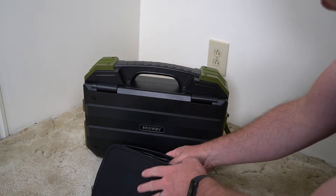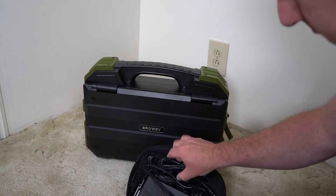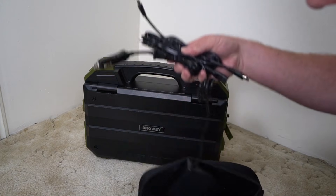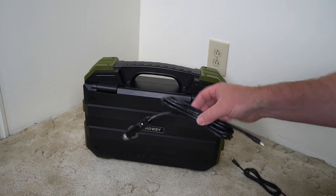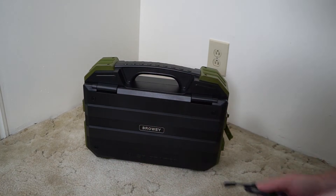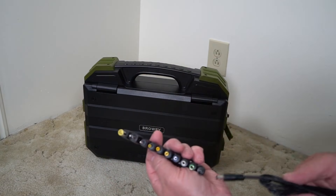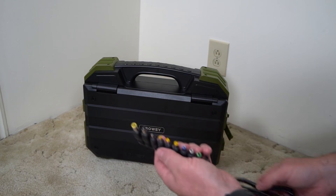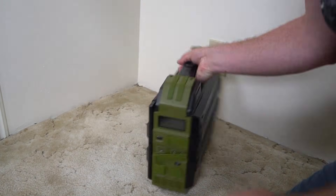Let me show you what you get out of the box and how I've been using this. Here is the portable power station. It does come with this pouch of cables — kind of a weird pouch, it doesn't open up all the way. You've got the main charger, the cable for plugging into your car's cigarette lighter, and a barrel plug to barrel plug. You also have a bunch of adapters so you can fit it to just about any size.